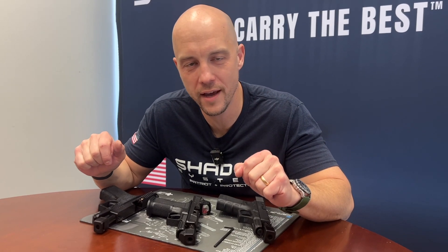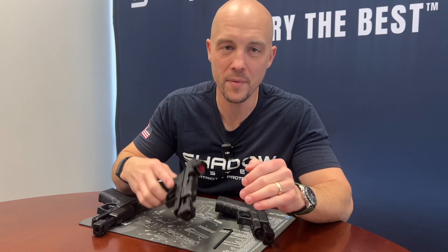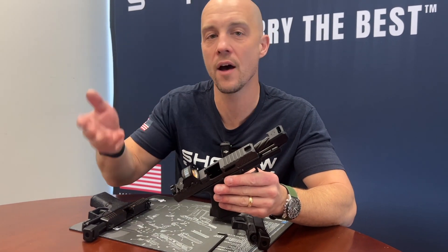We are releasing another product for the Thanksgiving week, which I want to show you right now. For a long time, people have been asking for a version of our Threadon Compensator that fits other platforms.